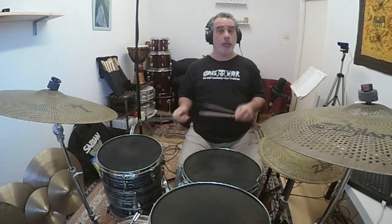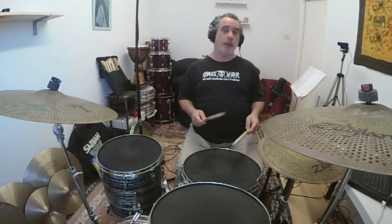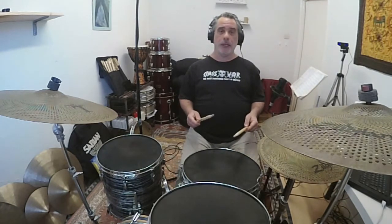Today I'm going to demonstrate how to play a stop when playing the drums. Sometimes the music wants us to stop playing — that's why it's called a stop — with a little punctuation point that allows us to drop out and lets the music breathe a little bit, creating a very good effect. That's the kind of thing you'll hear in a song like Mustang Sally.